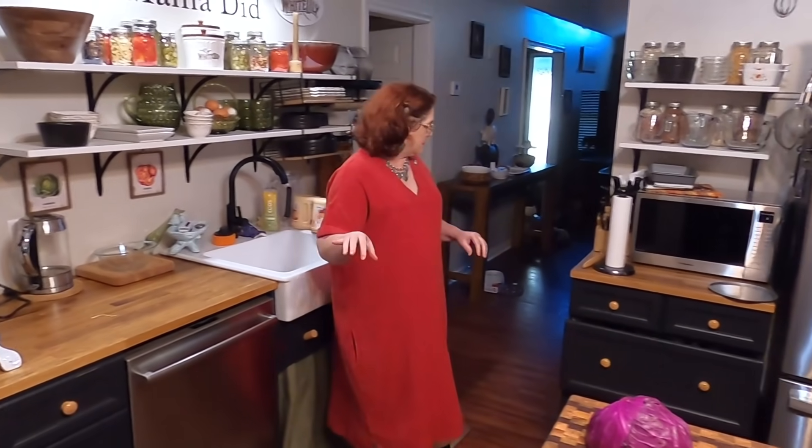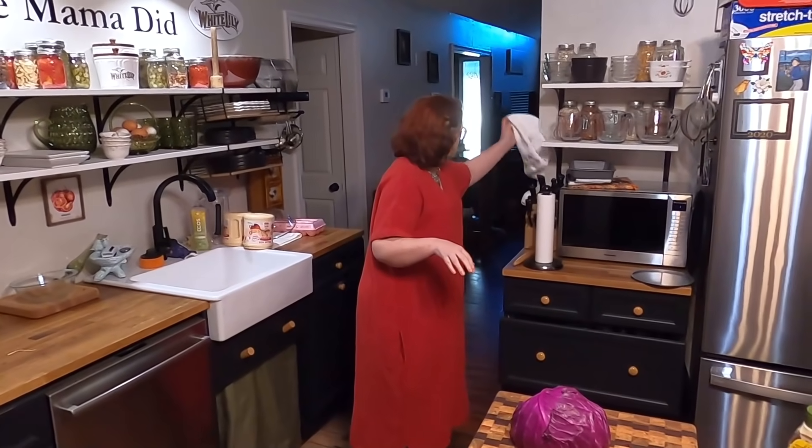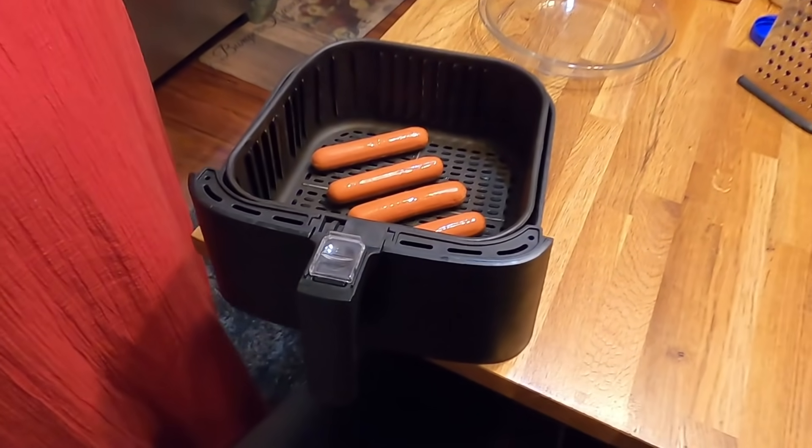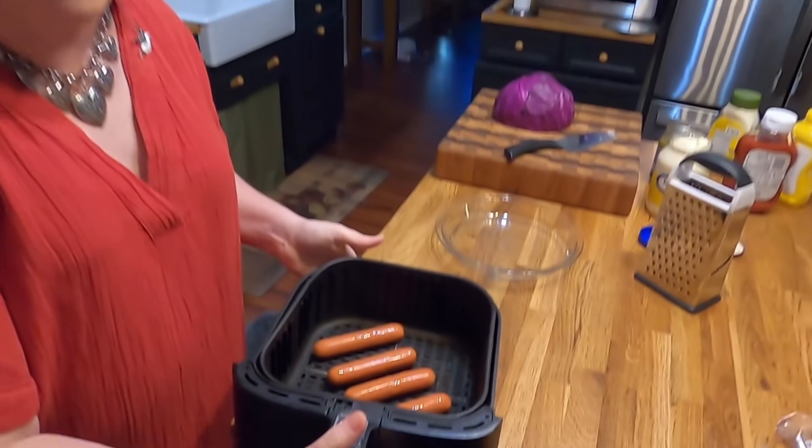You can cook them as long as you want if you want them browned. This is the only thing that Mama feels real confident with in the air fryer. She loves to make hot dogs. I'm going to show y'all how to do it. You'll never grill them again, for real, if you learn how to make them in the air fryer, because they're just as good as when they're grilled.